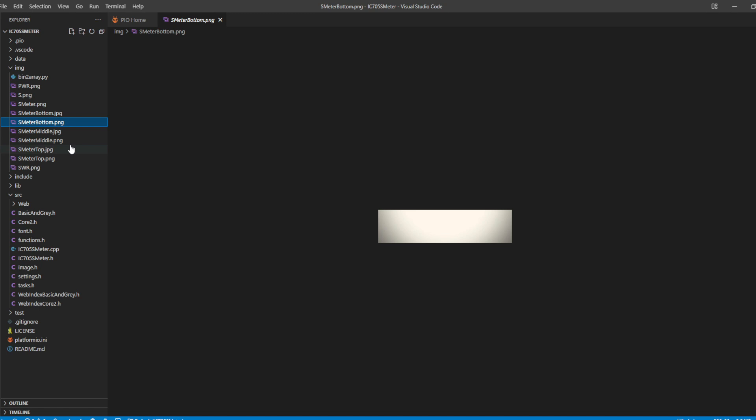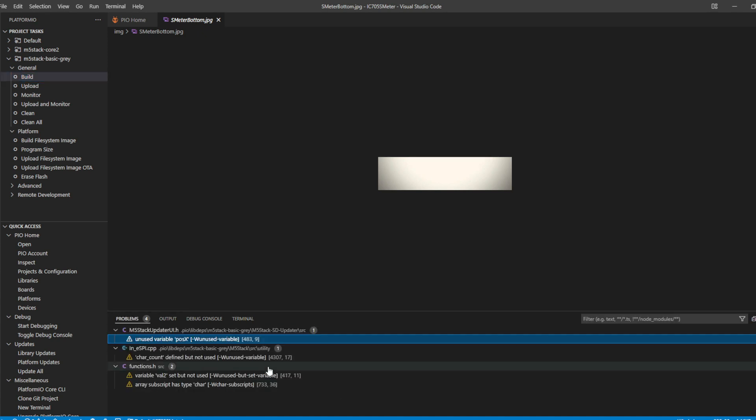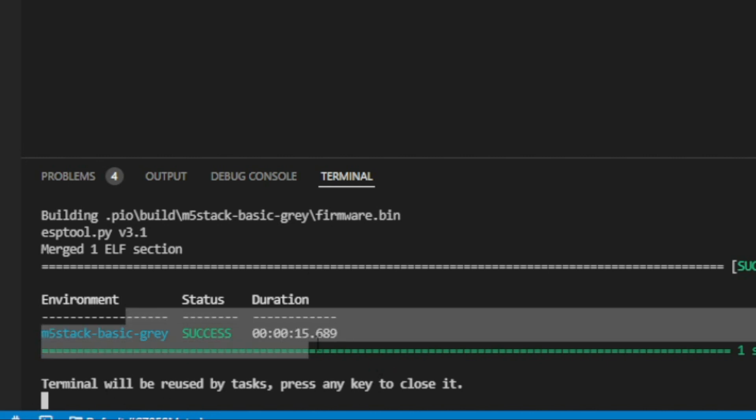Now click the little alien/bug icon on the left — that's PlatformIO. Click on M5 Stack Basic/Gray, then under the General section click Build. A terminal at the bottom will show all the output as it attempts to build. In my case I have four minor warnings — things like a variable defined but not used — these are not errors that will break the program. The terminal confirms everything was a success overall.